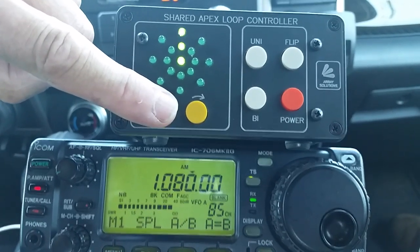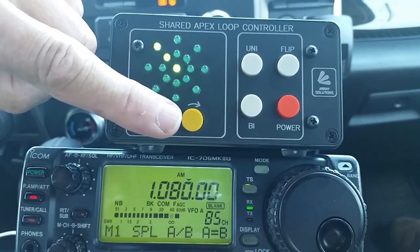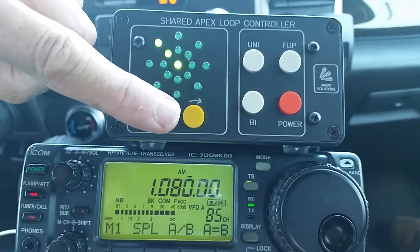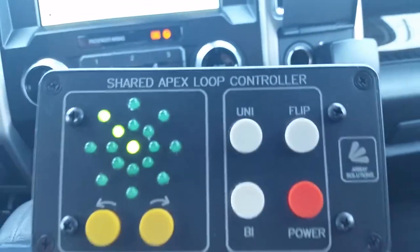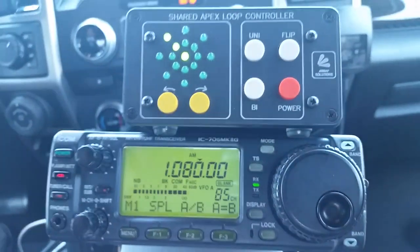North-northwest to west is 40 dB — solid 40 dB. This has been a demonstration of the Shared Apex Loop SAL-30 Mark 2.